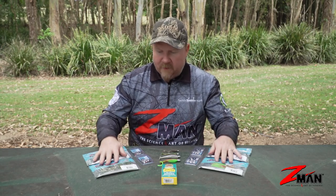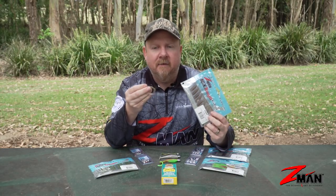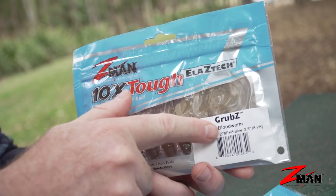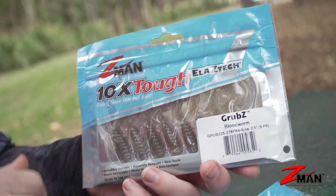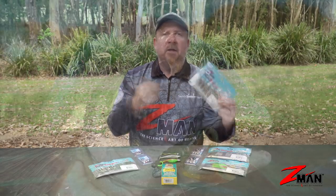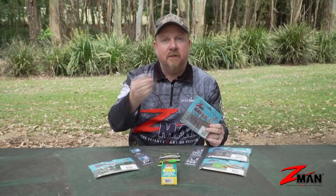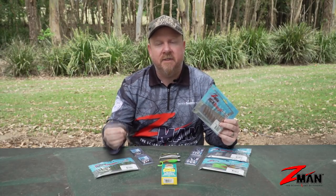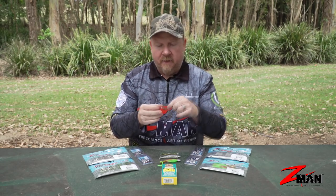First cab off the rank, we couldn't go past a two and a half inch grubs. We've had tons of photos sent in over the years of different species caught on that little curl tail. A saying that Nick White reiterated to me recently was: big lures catch big fish, small lures catch all fish — and there's no better example than that two and a half inch grubs. I would have seen 70 or 80 different species caught on it across fresh and saltwater. Everything eats it.